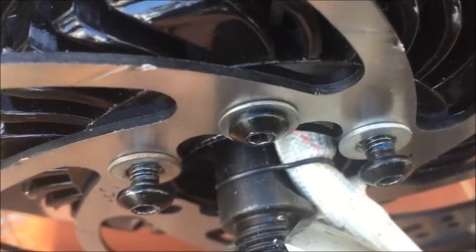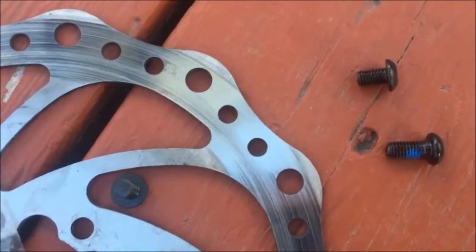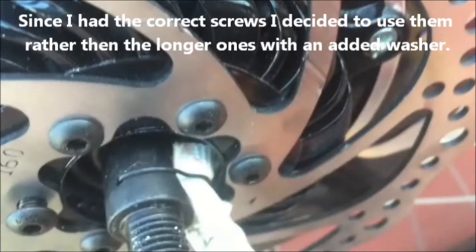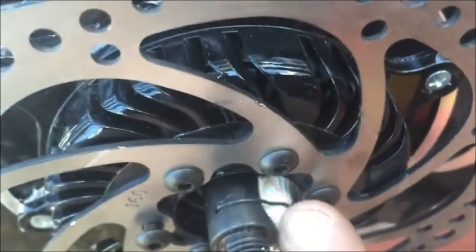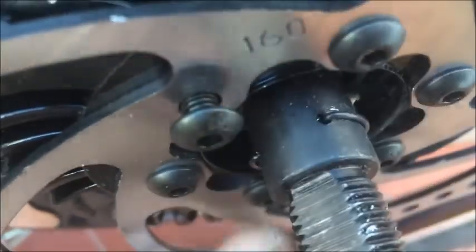Now with the screw in all the way with the washer, when I turn the motor with the wrench it turns nice and easy — it's not binding with the controller. Just to show the difference: this is the longer screw that would rub on the motor that needs a washer behind it, and these are the ones that actually come with the disc brakes. Also, make sure this clip is on the wire, because it's very important to hold the wire away from the wheel. It keeps the wire cable from rubbing on the inside of the motor as well as the disc brake.